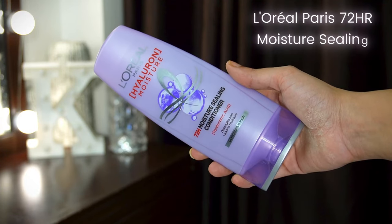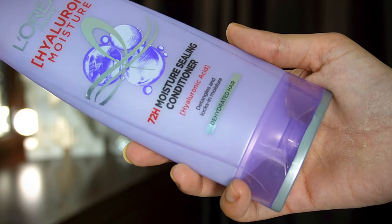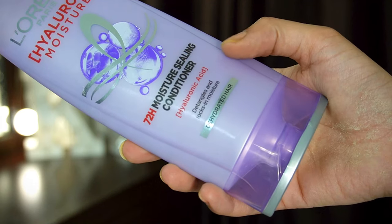Now let's talk about step 2 of the hair care routine, which is conditioning. And for that, I am loving this one — the L'Oreal Paris Hyaluron Moisture 72R Moisture Sealing Conditioner, again with hyaluronic acid. It will detangle and lock moisture in your hair if your hair is dull and dehydrated and has a lifeless feel. We all use a lot of heat and salon treatments — straightening and blow drying — and hot tools take away nourishment and hydration from your hair. So this conditioner is perfect for replenishing that hydration, because hyaluronic acid holds water.